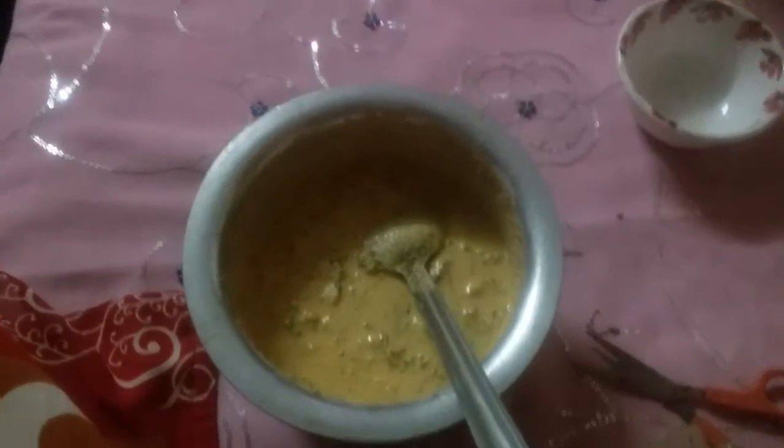You can add a little bit of salt for taste — not too much, just a little bit of salt.